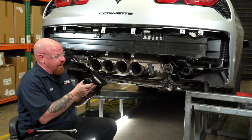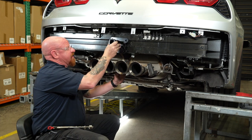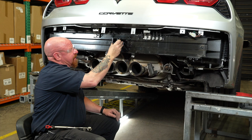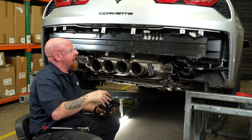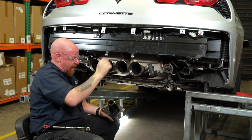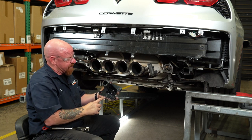Now we're going to install our receiver tube in place. We're going to temporarily clamp it into place here in the center of our bumper support beam. We've gone ahead and marked the center line of our bumper support beam here, and we've also marked the center of our receiver tube.